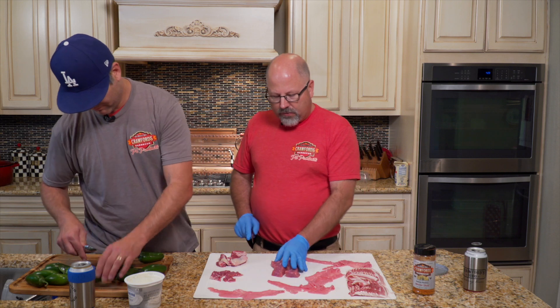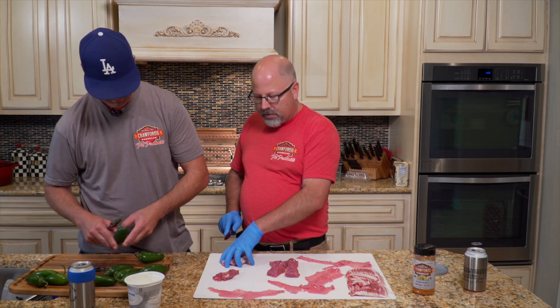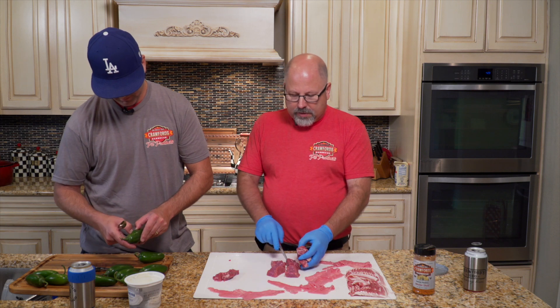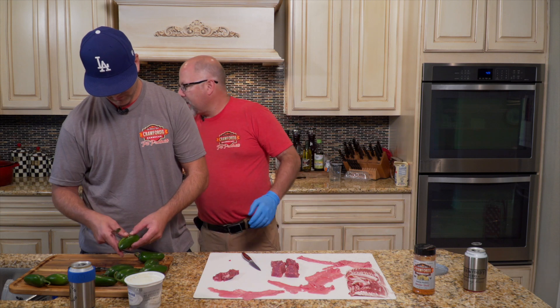We're just gonna do four today. We could really make six if we wanted to, but I got four nice pieces of steak in here. It's gonna make for a very delicious snack.